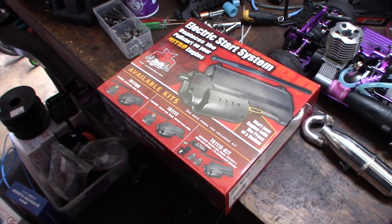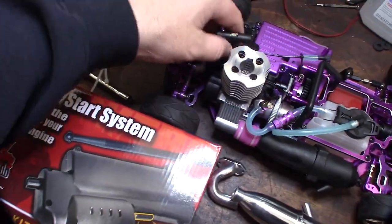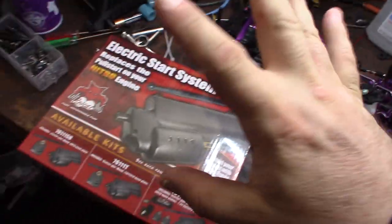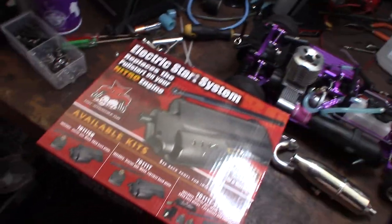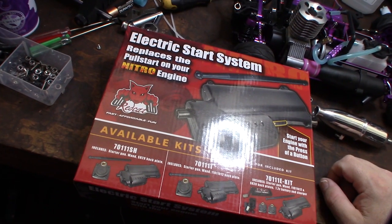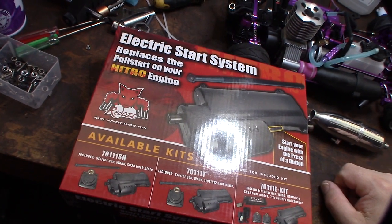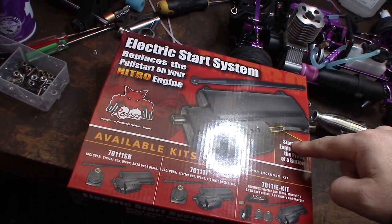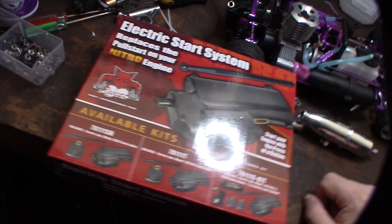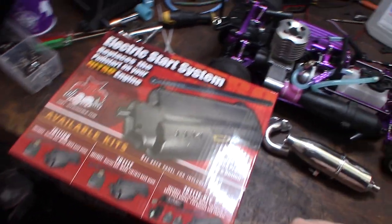Hey guys, so I'm over this pull start man — yesterday I got blisters on both hands just yanking and pulling. So I got this electric start kit from Red Cat Racing. I looked them up on Amazon and they were about the same price, but Amazon could take two weeks to get here. This thing got here in a couple days, so I had to spend an extra five or ten dollars to not wait a month.